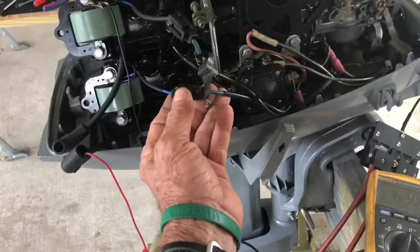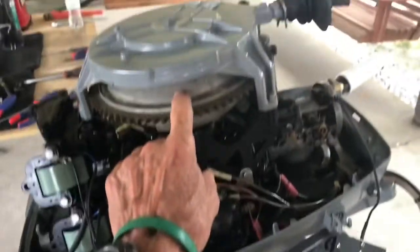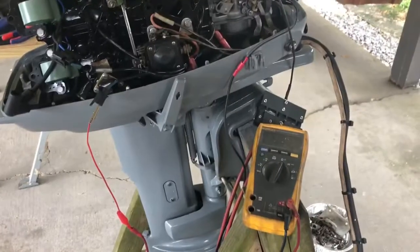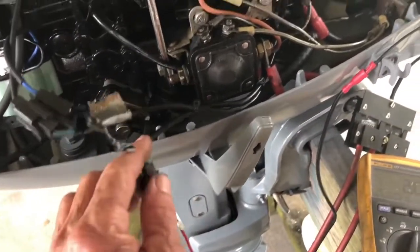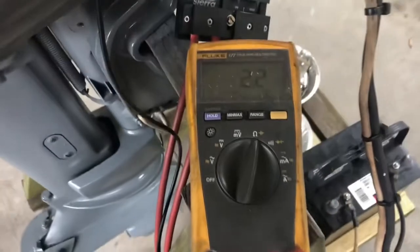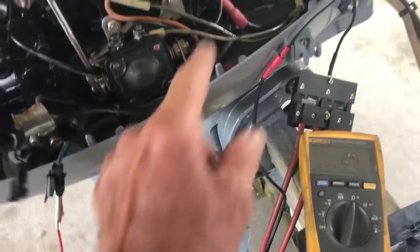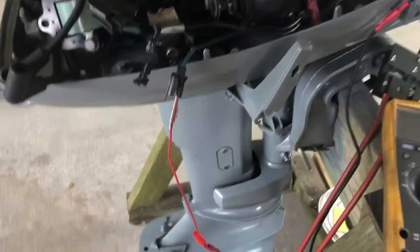Now I'm going to check the wiring going from here into the magneto. I'll pull this lead off and look for between one and three ohms to check the primary coil inside the magneto. I moved my lead from the spark boot to the wiring harness going into the magneto, and I'm looking at the primary coil. I'm looking for between one and three ohms, and I see 2.1 ohms. That tells me the wiring is good.